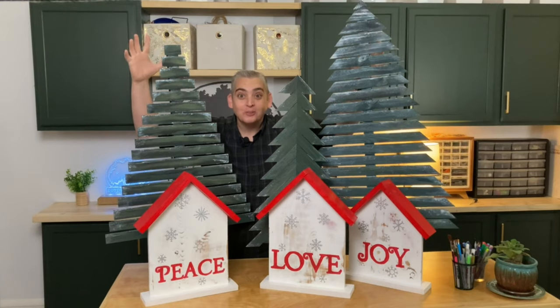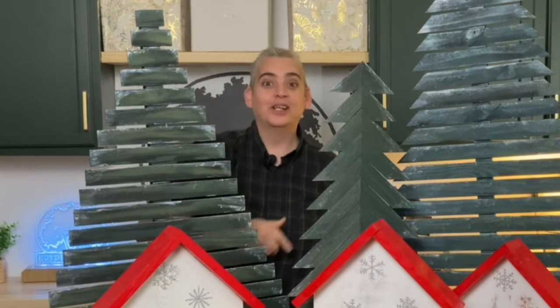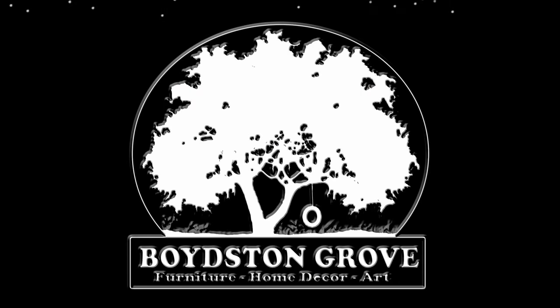Hey everybody, it's Taylor with Boysen Grove and today we're going to show you how to make some really big Christmas decor. This project is going to consist of six pieces: three trees and three houses.